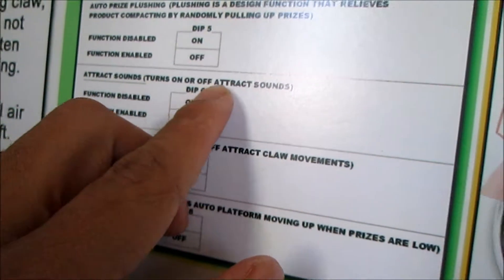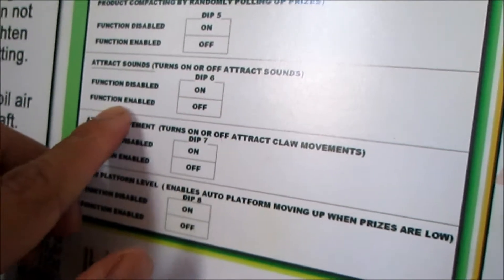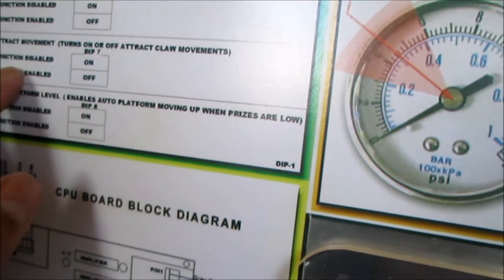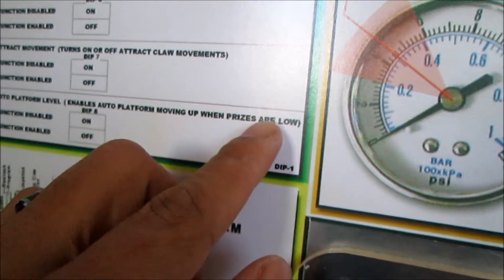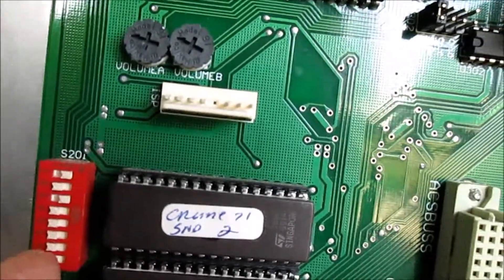Over here, there you go. Now six - attack sounds, turn on. Function seven: dip six should be on. Function enable, it should be up, number six. It's up. Check moments - attack moments, okay, check it out. Don't prefer enable - okay, I'll skip that one. There we go.